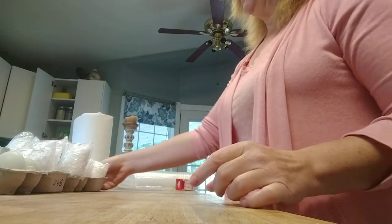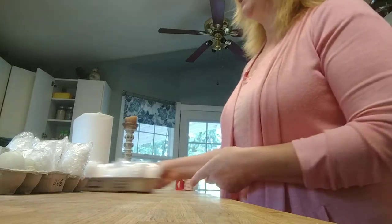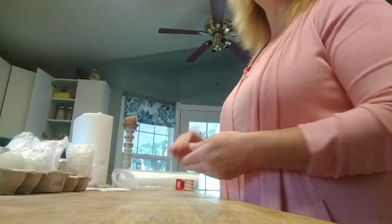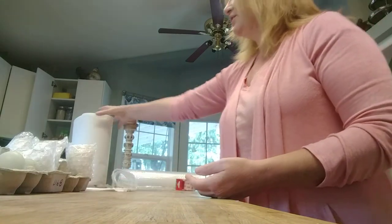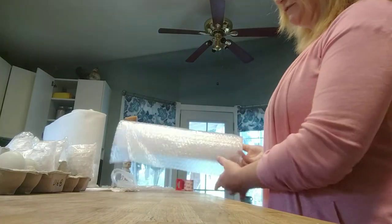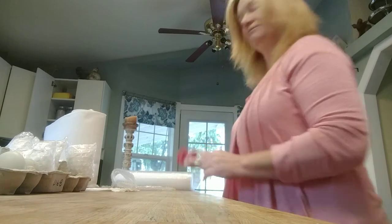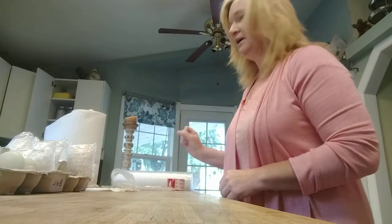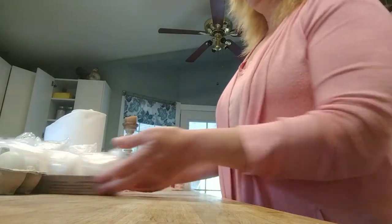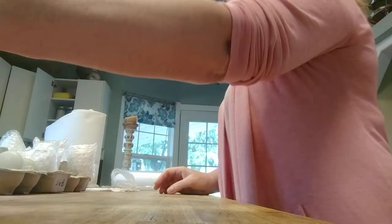I have most of my eggs already wrapped here and sitting waiting to be boxed up, and I have three left unwrapped and I'm going to show you how I do it. The items that I use are paper towels, rolls of the fine or small bubble wrap, scotch tape, and I actually cut egg cartons in half — I'll show you why in a second. And then I use a shipping box.